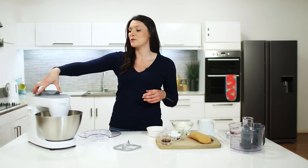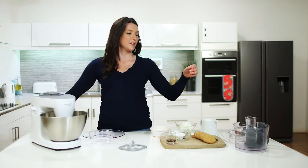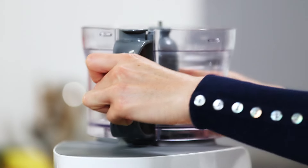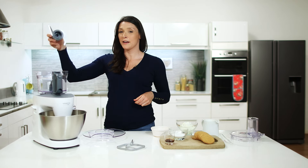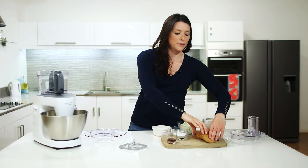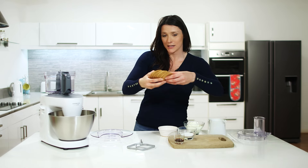First of all we will remove the hub and attach the food processor. Ensure that it's fully clicked in, and we have our knife blade in.